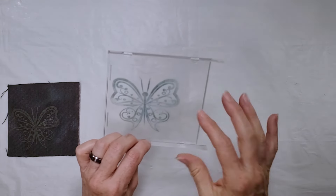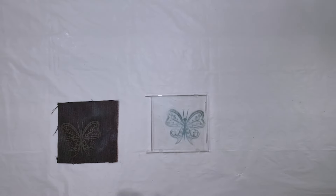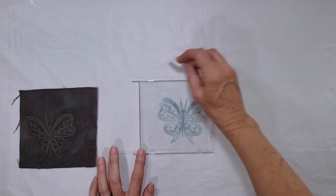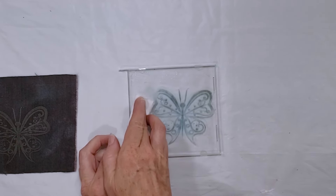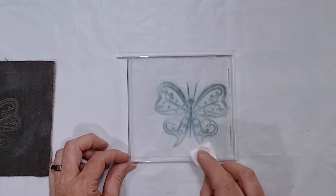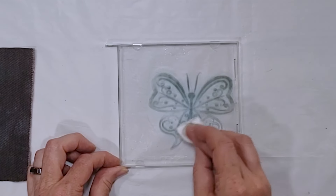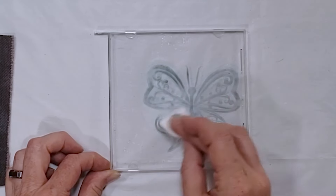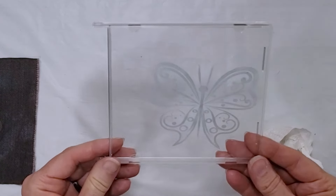I'm going to try to clean up the back of the clear case a little bit to see what happens to the butterfly image, because it seems like it may have picked up some color from the denim. Using a little water on a cotton ball, it is taking off the smudged part — it's also picking up some of the color, but you can definitely still see the image clearly. It stayed a little bit blue. It's very pretty.